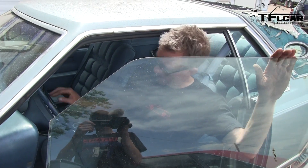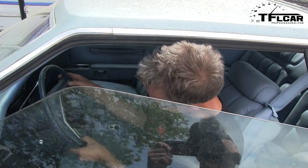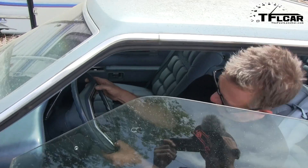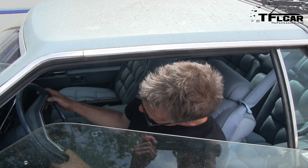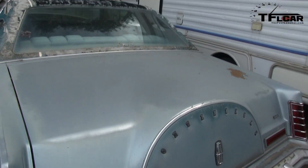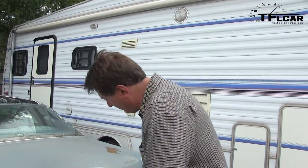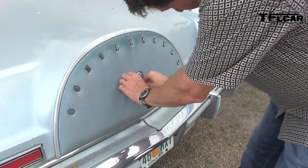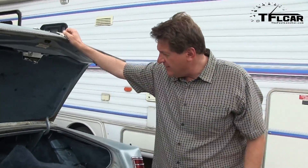Does it have a horn? Yeah. There's going to be no mixing that up with a semi. Alright, for all you youngsters, back in the day, cars actually had these. I'm sure you know what they are - they're keys. But not just one, but two keys. One was for the front door and the ignition, and of course one was for the trunk - that would be the round one. So let's see what this time capsule has inside of it.